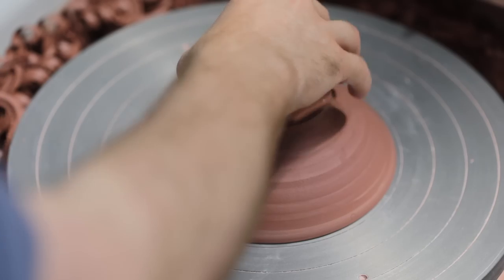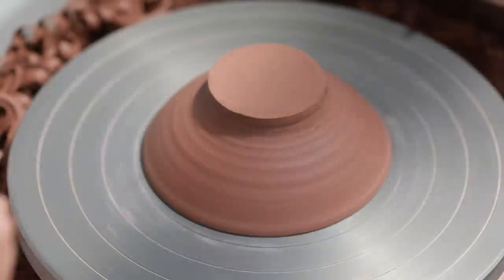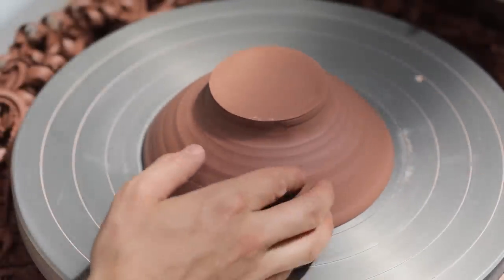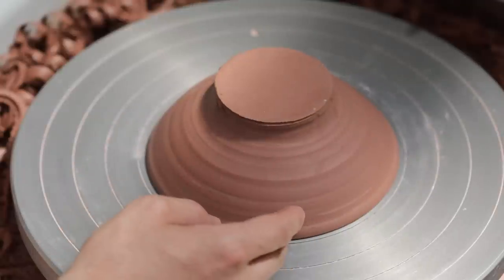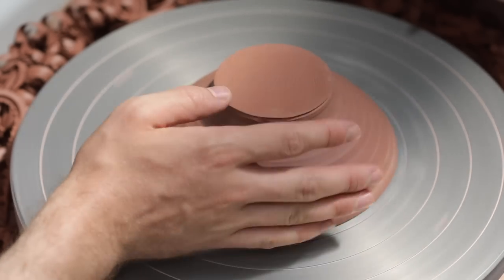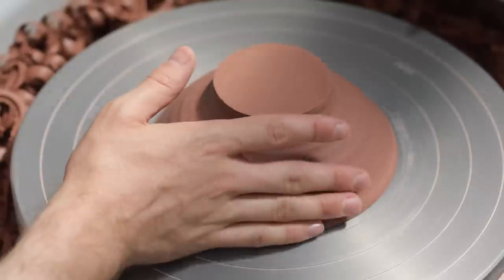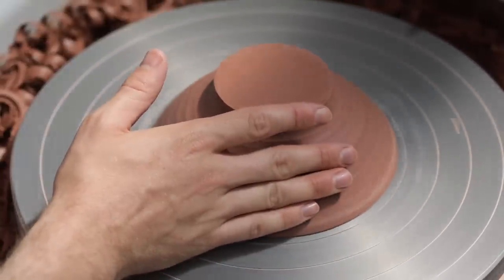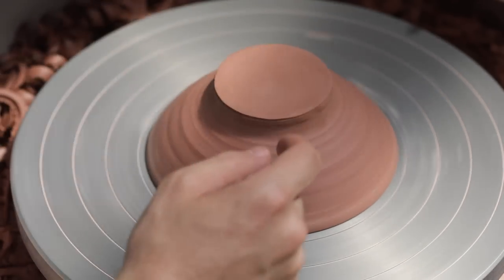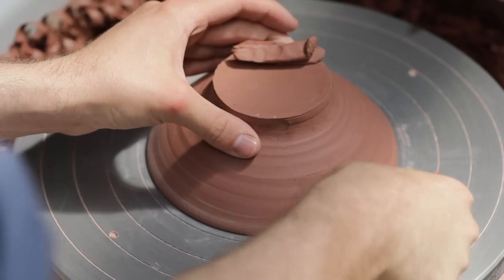When trimming pots, there's one thing you'll see me do a lot, which is tap centering. This is the process of getting the pot to spin perfectly in the middle of the wheel, and I have made a whole video dedicated to it, which you can find in the description below or on screen now. To do this, I spin the wheel slowly and tap the bowl whenever it comes to its most undulating point, hitting it more or less in the same spot until the bowl comes to rest right in the middle of the wheel. I've thrown these bowls with some excess clay in the foot, so when I am tap centering, I'm aiming to centre the rim of the bowl. If the foot portion is slightly off centre, that doesn't matter, as I'll be able to trim it to be perfectly true.